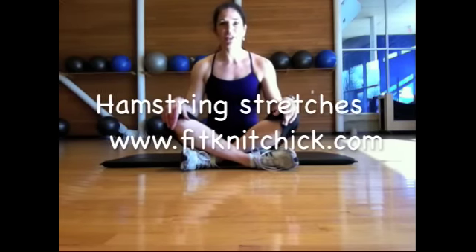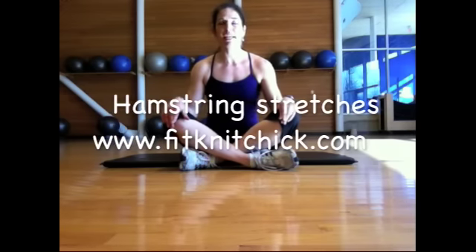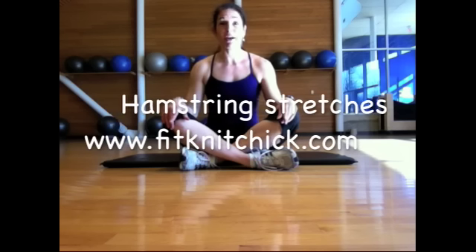Morning guys, it's Tamara here from FitknitChick.com. I'm on Lindsay's list this morning for Trainer Tuesday talking about stretches, and my stretch of choice is a hamstring stretch. I'm going to show you a couple of different options depending on your flexibility and your fitness level.